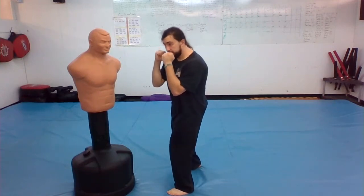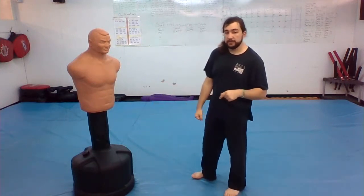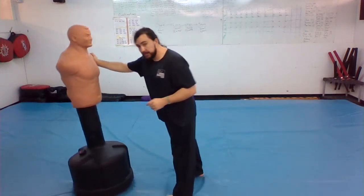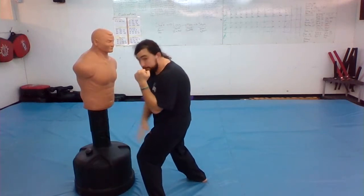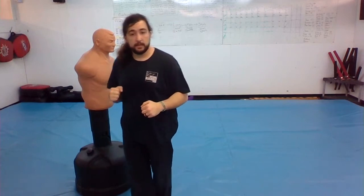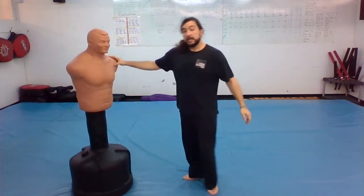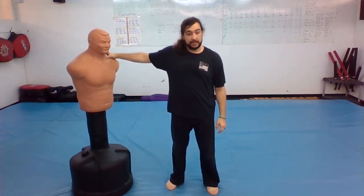Bob punched me with his big invisible hook — I go under and stand up. You can do the same thing going the other way. If Bob punched with his right hand and I went under, I could push off this foot and come across with a hook punch or whatever I'd like.